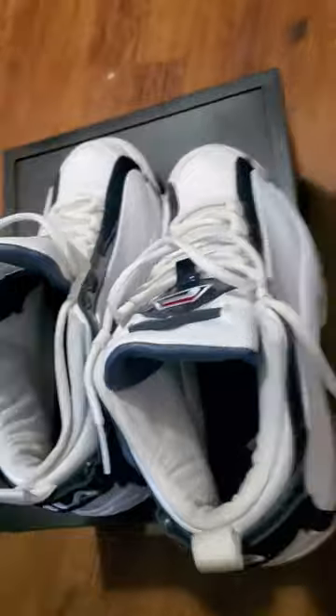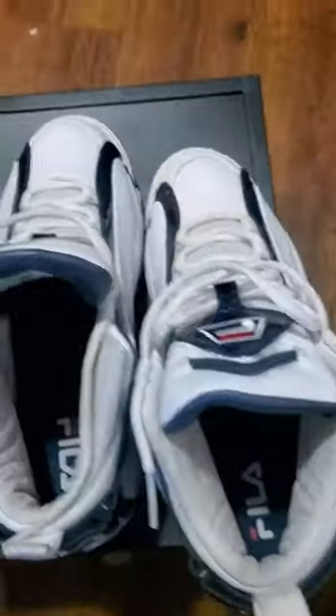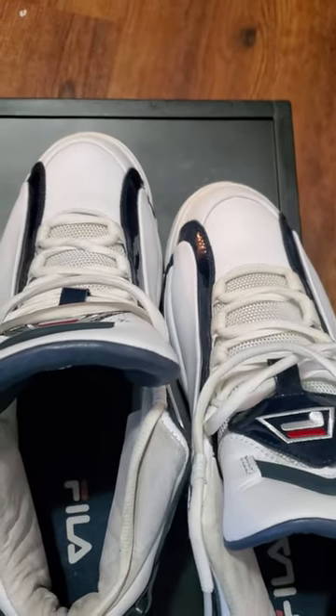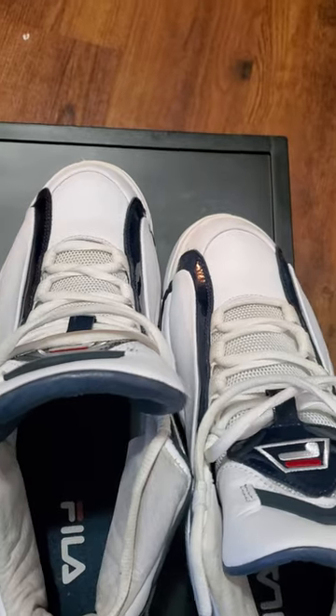Detroit Pistons colorway — you got to get you a pair of these joints. If you're a shoe fiend like I am, you got to have these in the rotation or in the collection. There's no ifs, ands, or buts about it — you got to have these.